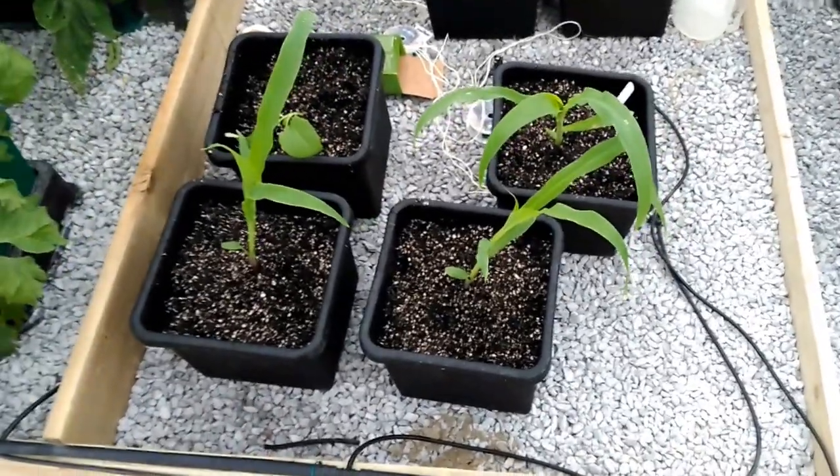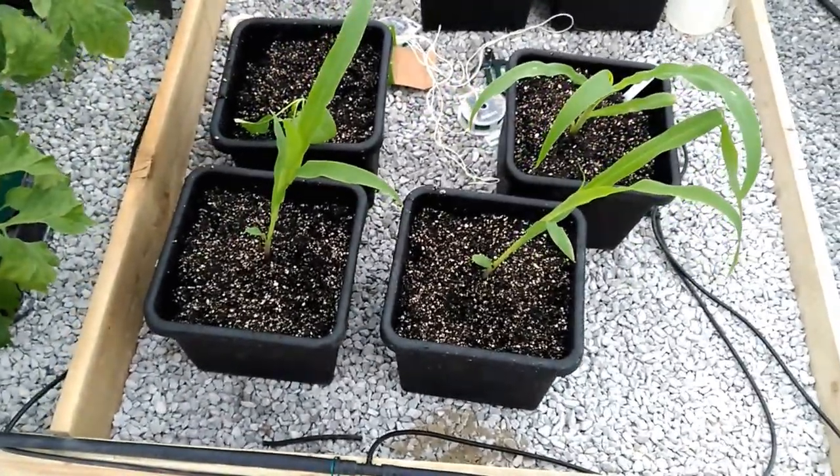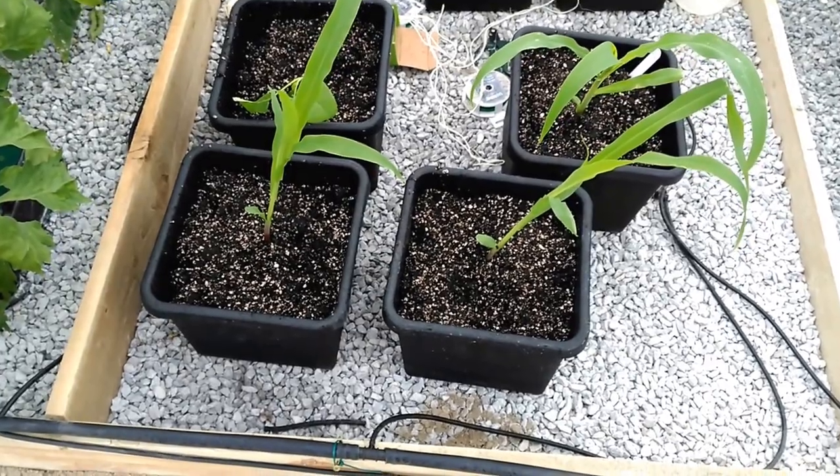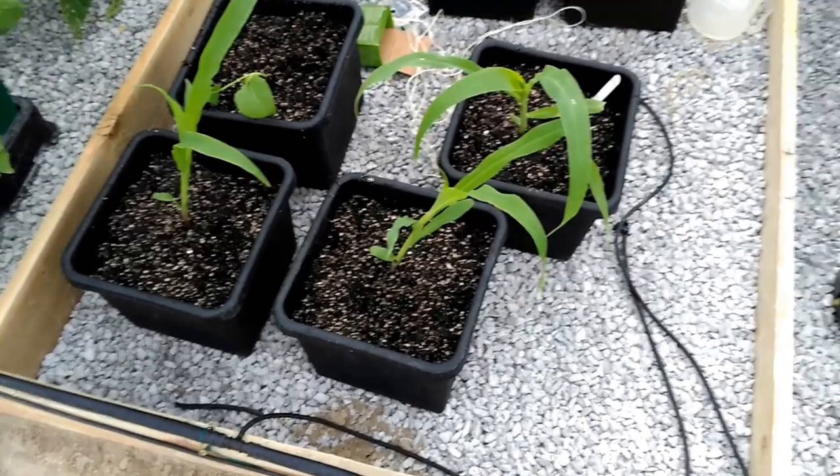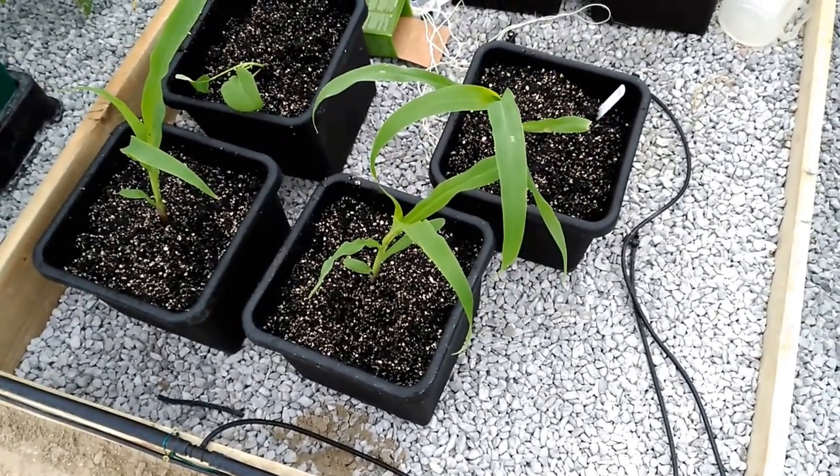Hey, it's Dave from Reliable Hydroponics. We've gone in here with the waxy sweet corn into 8.5 litre pots. We recycled the biotypes from the tomatoes.